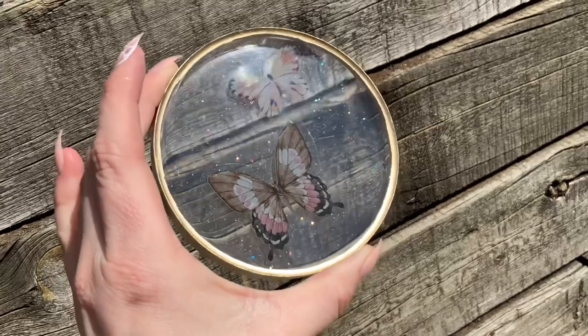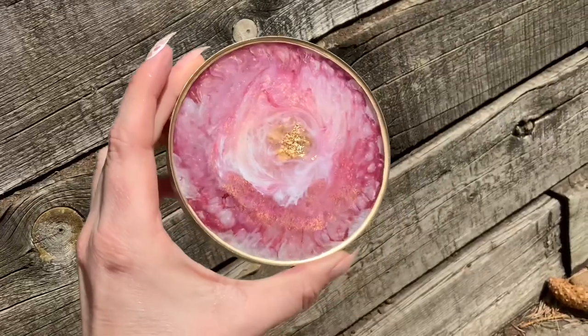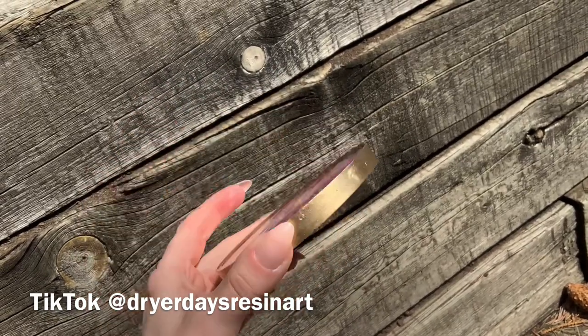Hello everybody and welcome to Dryer Days Art Studio. I'm Katherine. Thank you so much for being here today. In this video I'm going to work on about four coasters for you that I made all with products used out of the Didi May Art Box. That is my latest art box.